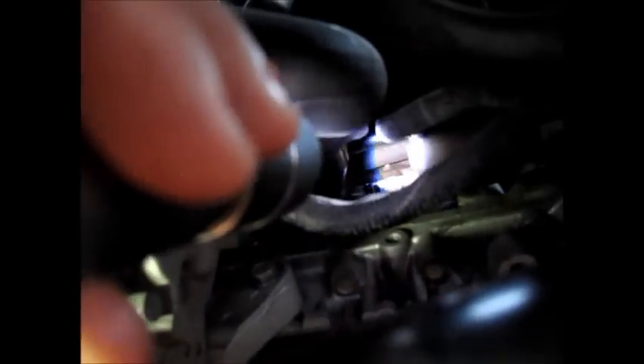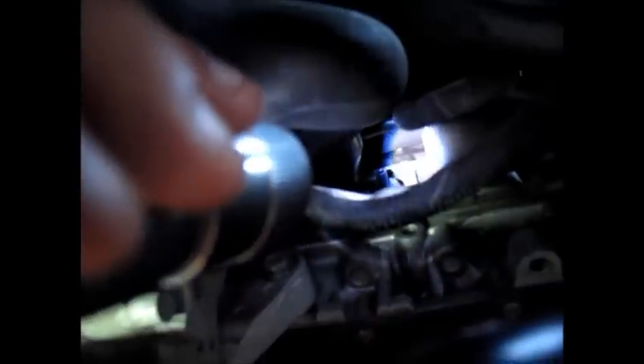Now to locate your knock sensor, what you want to do is come around and come kind of on the back. Here is your AC compressor. And if you look right up here, you'll see there's a little cable, a wire harness that goes through here. You want to look right past it all the way up and you'll see that your sensor sits right back there.